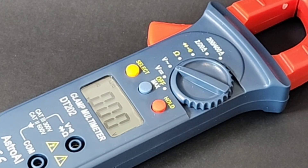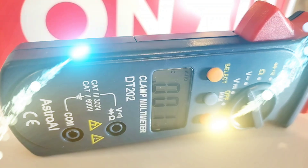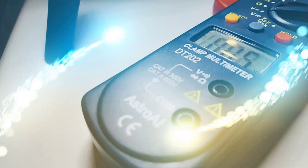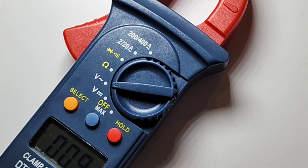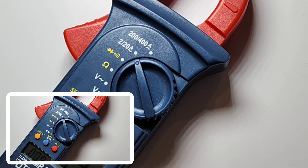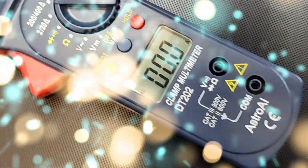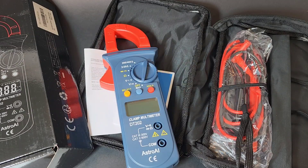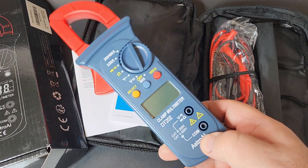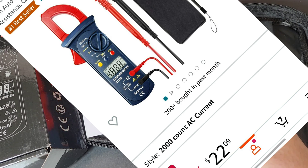Welcome back everybody. Today in the cheapo spotlight, the most popular clamp on Amazon - the all-new Astro AI DT202, shipping from Amazon for a meager 20 bucks Canadian, about 15 US. Oh, that is cheap.